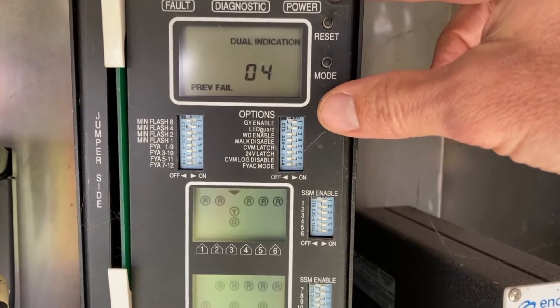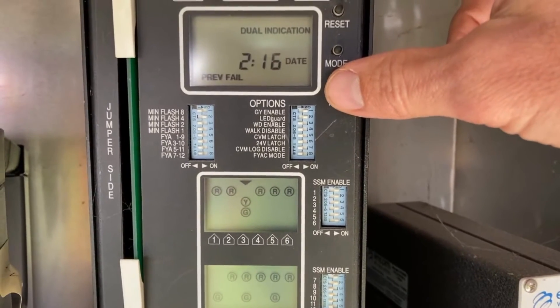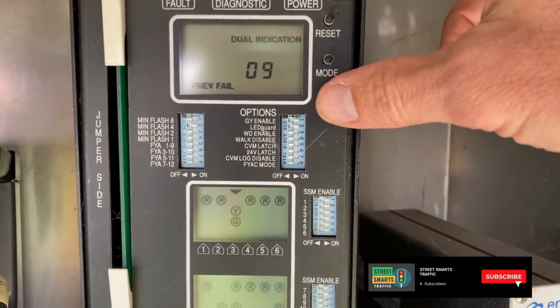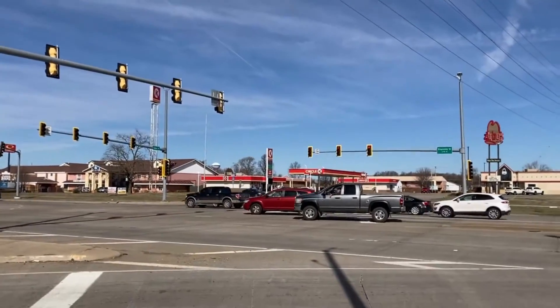There's a fault there, there's another dual indication for phase three, which is our northbound left turn — there's another one and another one. So we've got a lot of them here, and that is our northbound left turn.